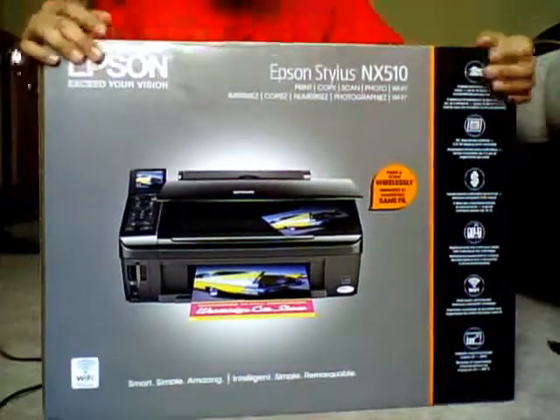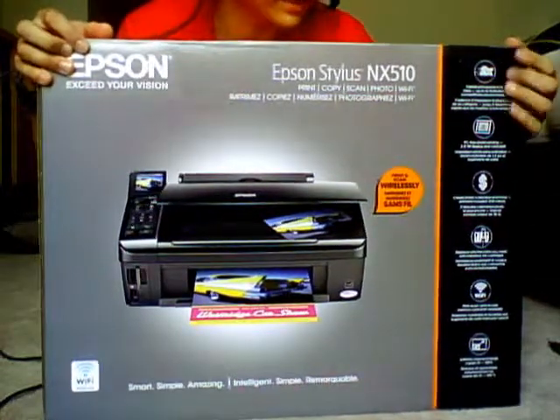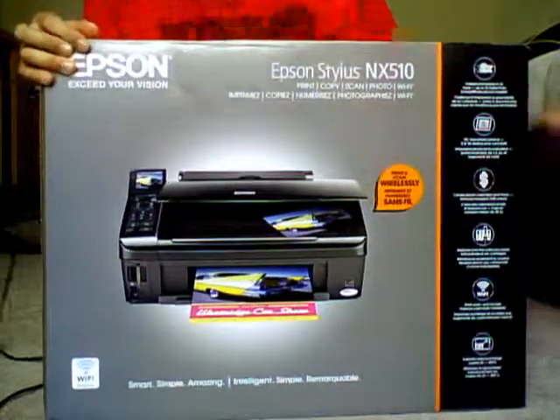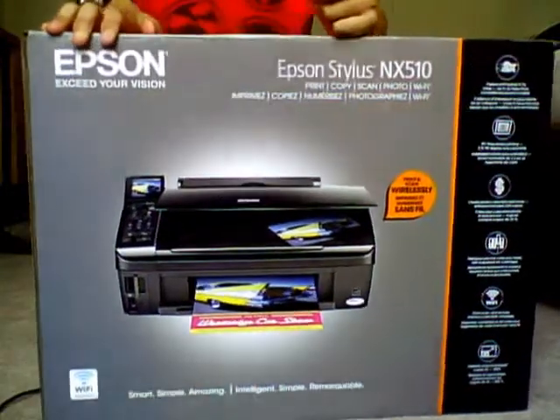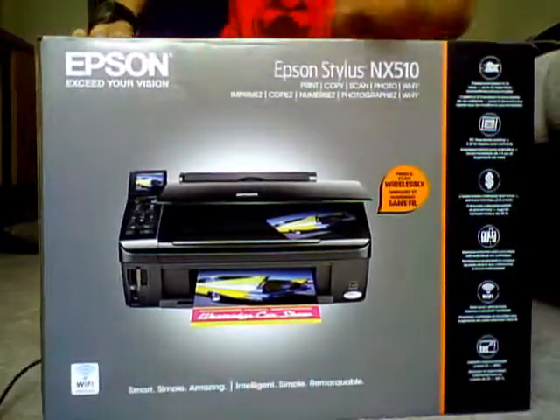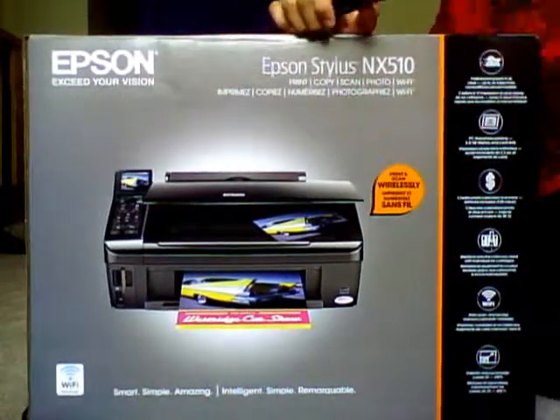Hey YouTube, I got an unboxing here for the Epson Stylus NX510. It's going to be at least like 5, 10 minutes.